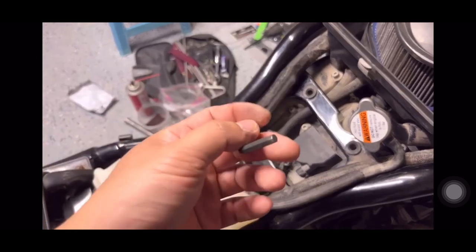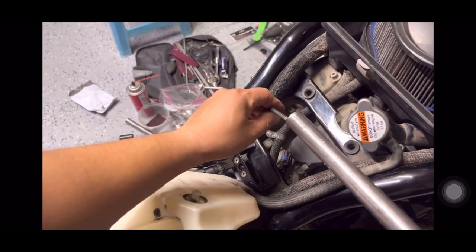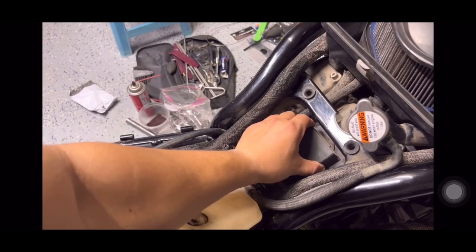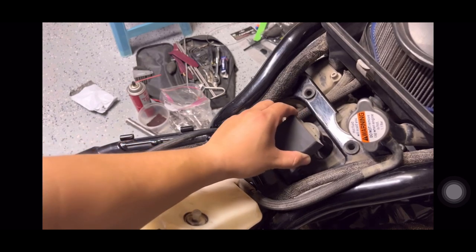You're going to need a five millimeter Allen wrench key. Loosen this bolt here, then gently wiggle it and take it out of the way.